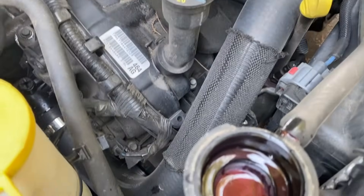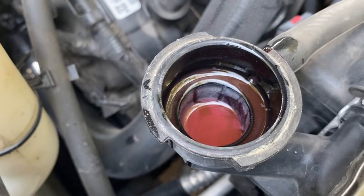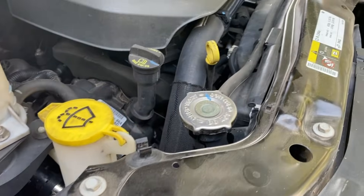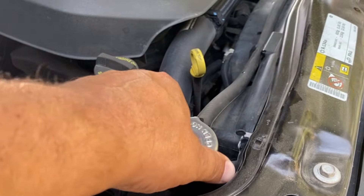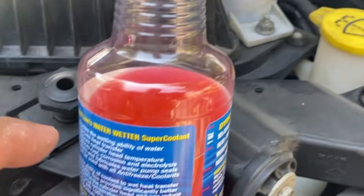If you just wait a little bit you'll notice that this is going down — you can actually let this burp. Start the vehicle and the coolant will actually drop down a little bit, then you can add more. I'm going to start the vehicle with the cap on and as soon as it starts I'll take the cap off to see if it lowers down, and pour some more in.